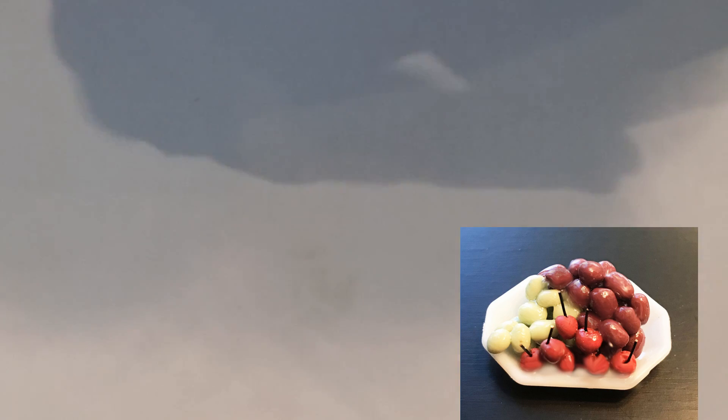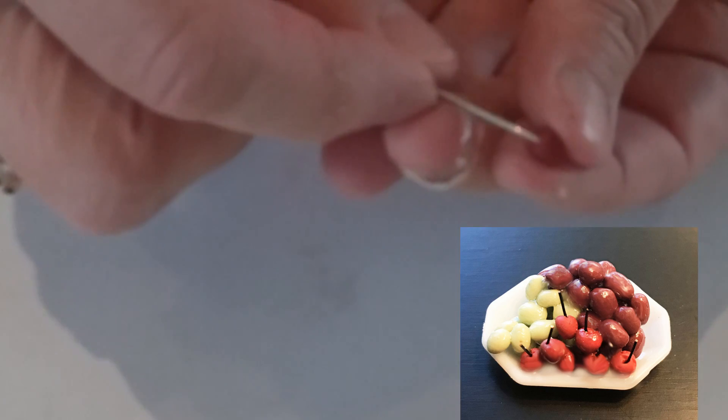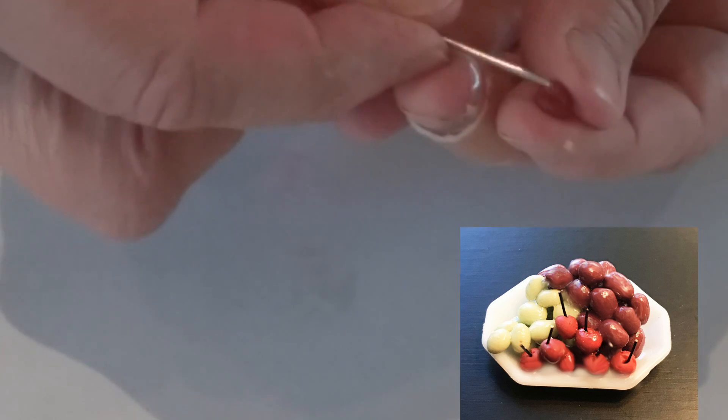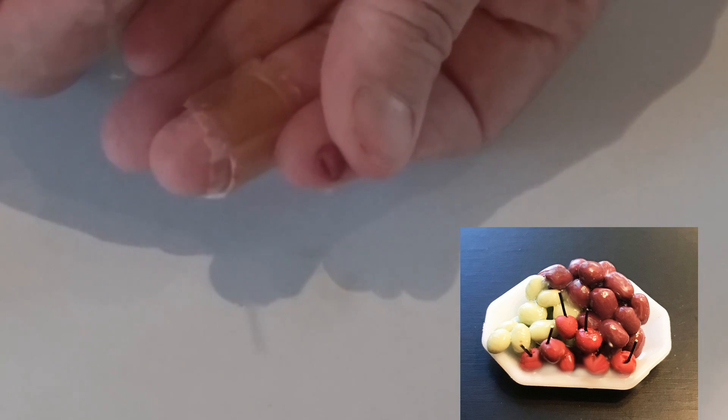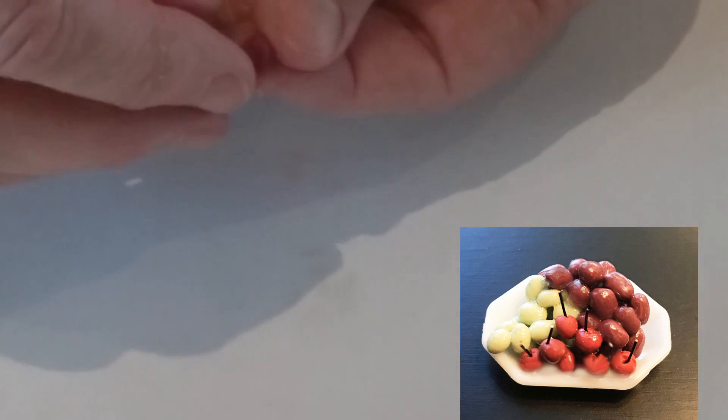For the cherry, I don't add any translucent clay. I make a ball, then come in with a pen to make that little crease you see on a cherry. Then I cut a little piece of wire and stick it in to be the stem of the cherry, and bake it that way.